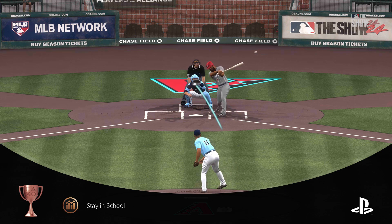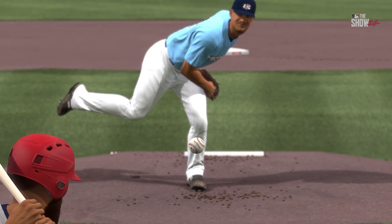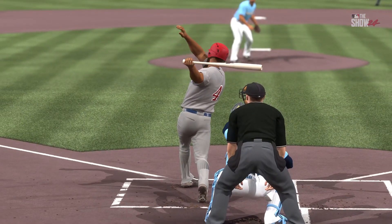When a pitcher throws a sinker up in the zone, it can flatten out a bit, which gives a smart hitter an opportunity to do some real damage. He did well there to stay in his mechanics. Hammer that one for the homer.